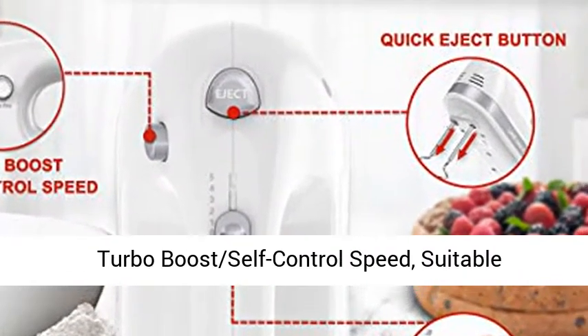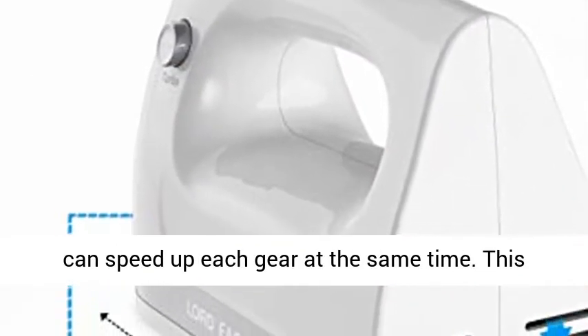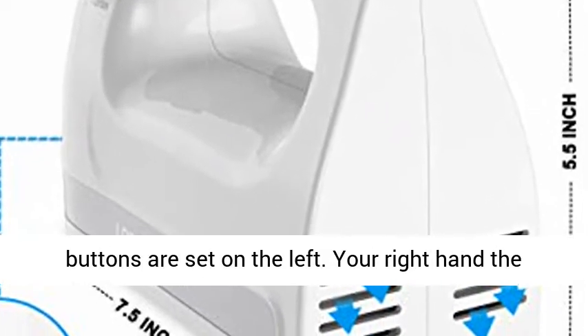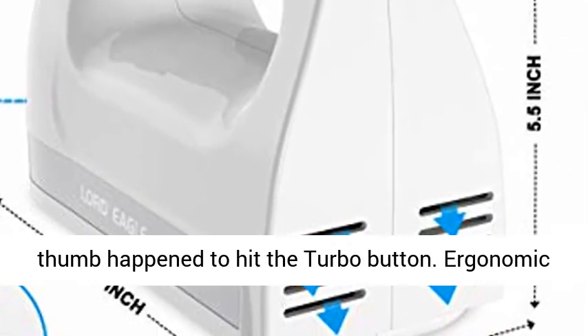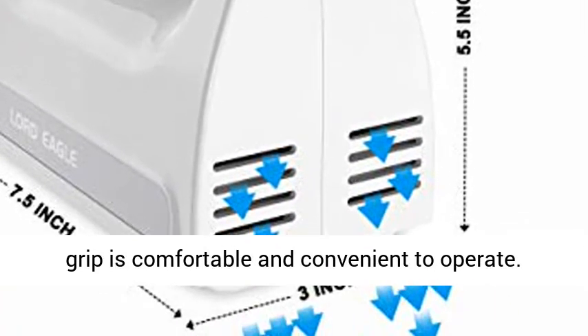The Turbo Boost Self-Control Speed is suitable for beginners, helps avoid ingredient splash, and can speed up each gear at the same time. The buttons are set on the left so your right hand's thumb can easily hit the Turbo button. The ergonomic grip is comfortable and convenient to operate.